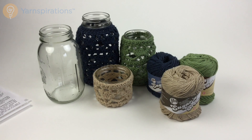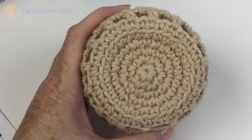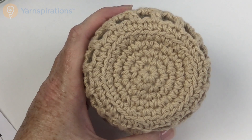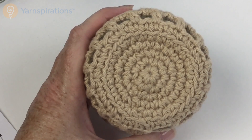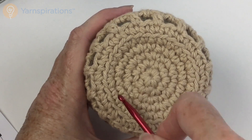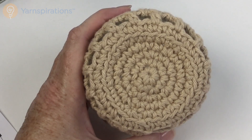Now for all three sizes the first five rounds are the same, so let me clear the decks and we'll get started crocheting the base. Now on the pattern the largest mason jar was made in the indigo color, but I'm going to use the jute on camera because it's much easier for you to see stitch definition in a lighter color. Here is the base of the small mason jar — we're working in rounds from the center out. No matter which size you're making, the first five rounds are the same.